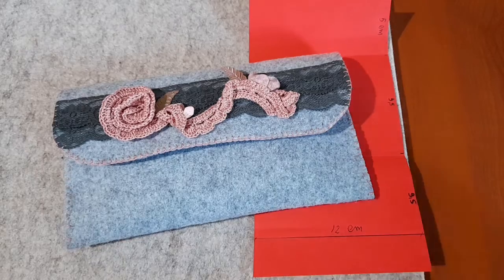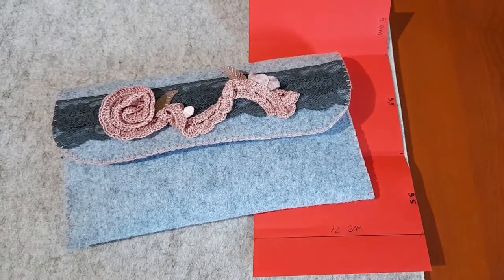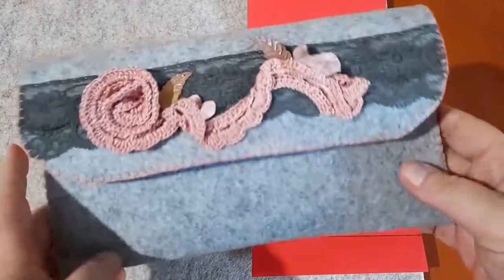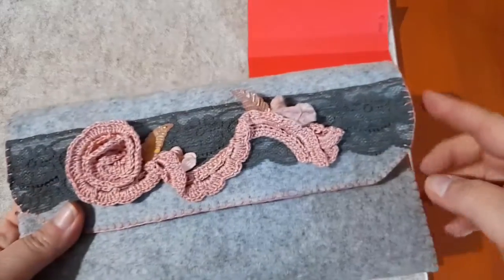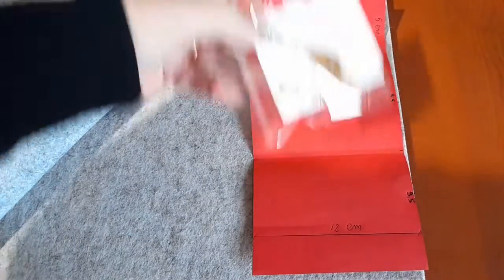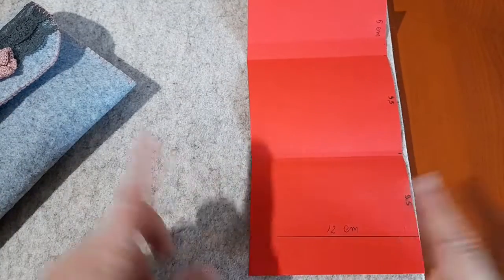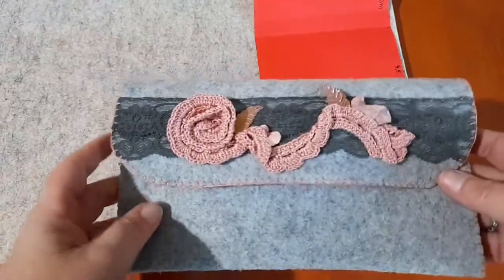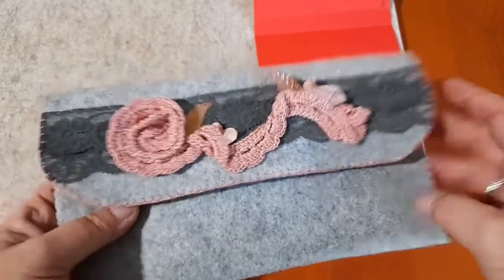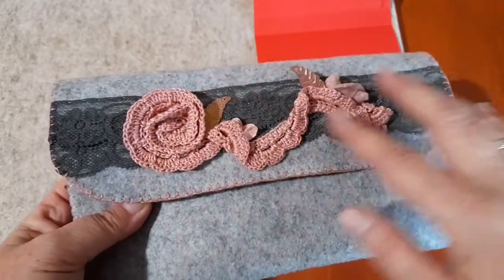Buonasera ragazze, ben ritrovate sul mio canale. Come promesso, oggi cerco di farvi il tutorial di questa pochette. Qui vedete un cartamodello ridotto perché farò un sacchettino fatto alla stessa maniera, con le stesse cuciture e la stessa tecnica, solo di dimensioni diverse, perché devo fare una piccola pochettina per inserire all'interno dei bijoux. La dimensione cambia ma la tecnica non cambia assolutamente.